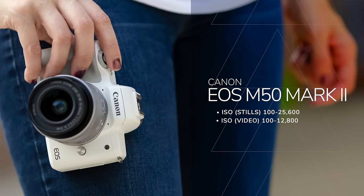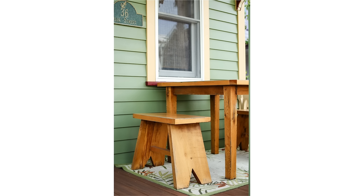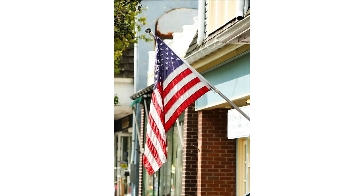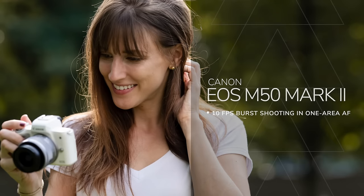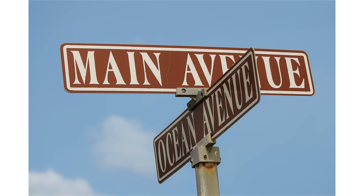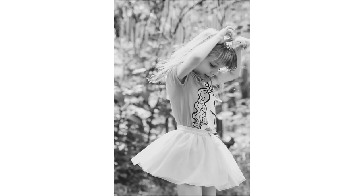The ISO range for stills is 100 to 25,600, and for video it stops at 12,800. In one-shot autofocus, this can burst at 10 frames per second, which keeps up with moving objects — soccer games, sports, even wildlife. The sync speed is 1/200th of a second with flash, and the camera can shoot as fast as 1/4000th of a second, so you can freeze action with natural light easily.